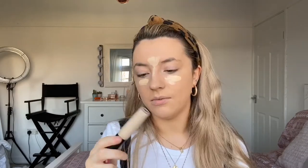I'm now using the Elf 16-hour Camo Concealer in the shade Light Sand. I didn't actually use this until about three weeks ago and it's changed my life - the coverage is insane. I'm using a Peaches and Cream brush, the PC28, and just patting that in.